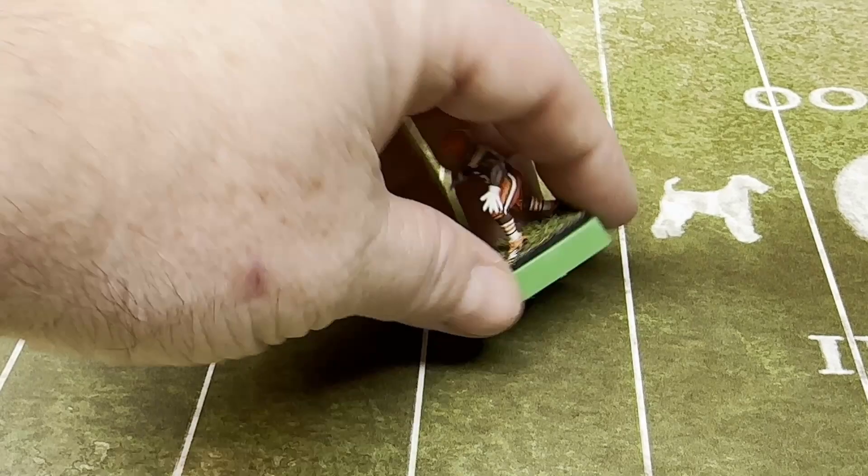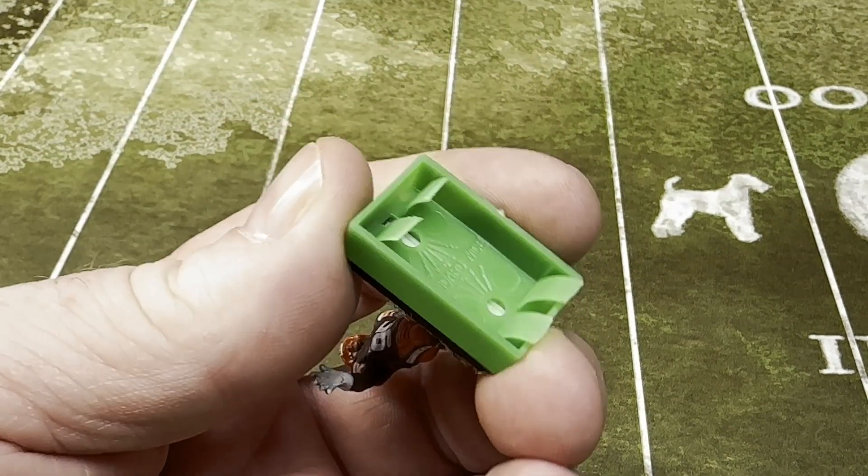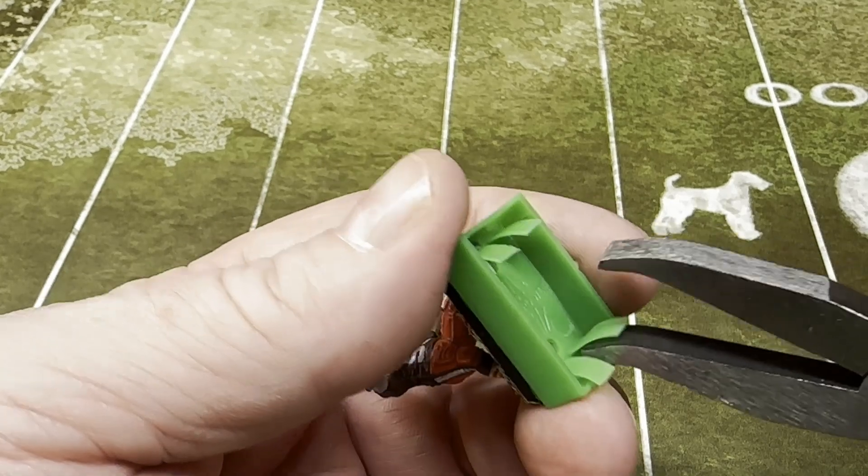We're going to go ahead and look at the ITZ CL1 power base. Now those plums look pretty good, but we're going to go ahead and straighten them out a little bit.